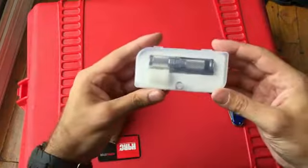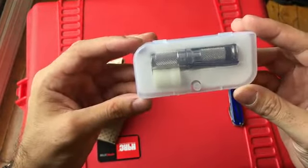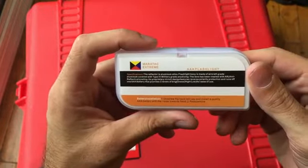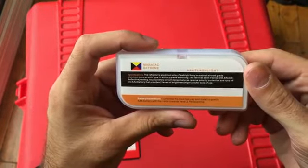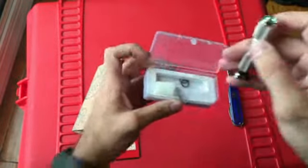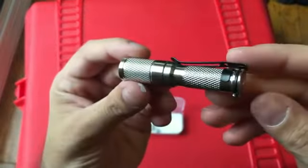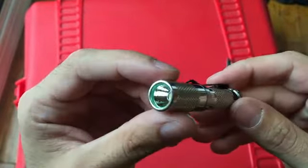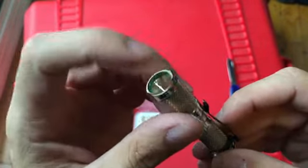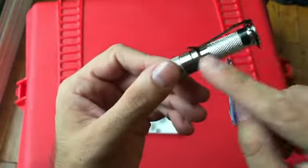First thing we got here is a flashlight. I got a Maritak AAA — the Maritak Extreme Flashlight. I know the finish was electro-polished, so you can see it's kind of shiny. It's got that glow-in-the-dark inner ring in the bezel. Pretty cool. Comes with a pocket clip, which I think is reversible.